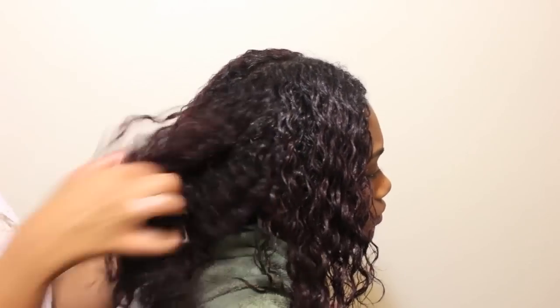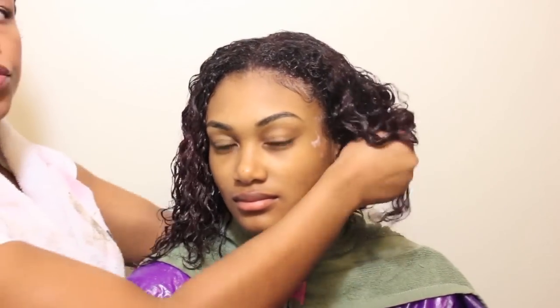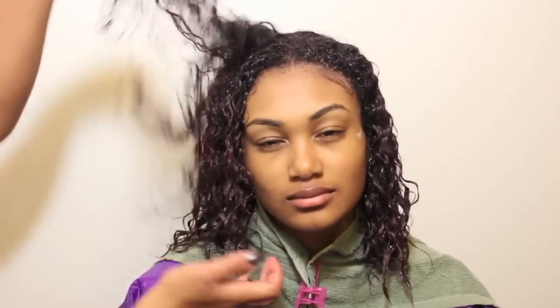Now I am just scrunching the hair into place, trying to clump pieces of hair together so that it can set. I'm going to allow her hair to set for about 25 to 30 minutes. When I wash and go my own hair, I usually allow the product to set until my hair is more than half dry, because that's what creates the perfect definition. But because I want her hair to be bigger, I am going to cut the setting time in half so that her hair will still be mostly wet when I begin to dry.